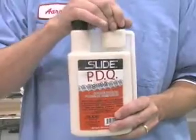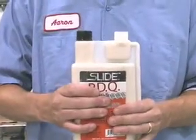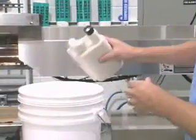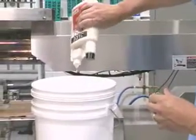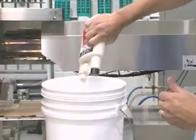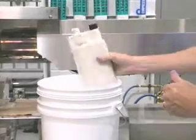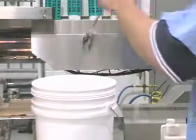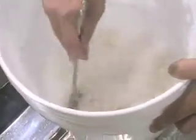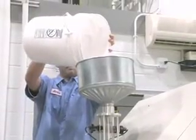An alternative to NPT is Slide's PDQ, a liquid purging compound. PDQ comes in a self-measuring bottle and is poured into and mixed with a carrier resin. We recommend using the next resin that will be introduced into the barrel. You need only one ounce of PDQ to be mixed with 10 pounds of resin. Mix PDQ thoroughly with the new resin, then pour the mixture into the hopper or add directly into the barrel.